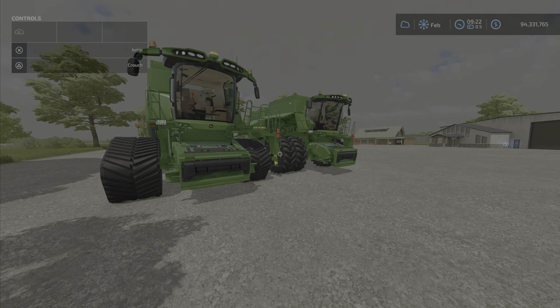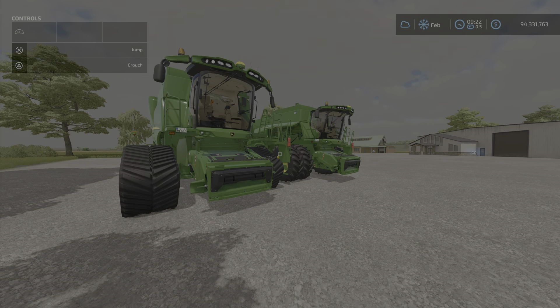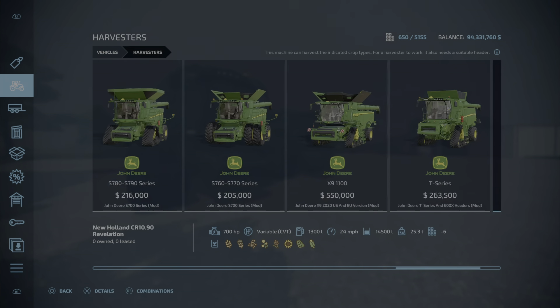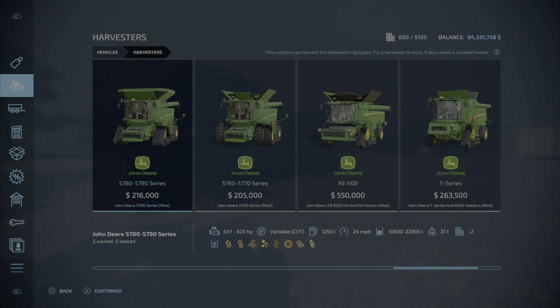There are a ton of options that come with these two harvesters. Let's take a look at the first one — the S780. In the S700 series, the S790's starting price is $216,000, holds up to 22,905 liters, and goes 24 miles per hour. They all go 24 miles per hour.